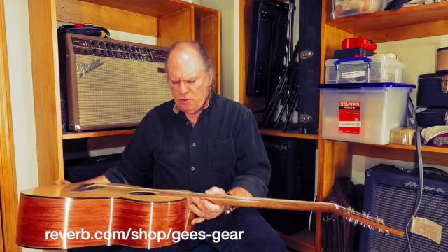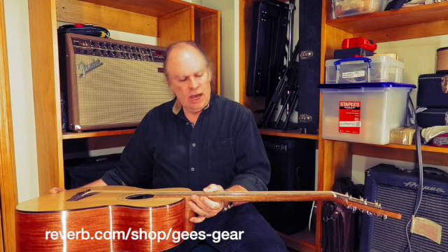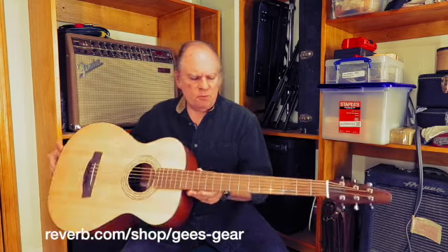The fretboard — I'm not sure what the fretboard is. I don't think it's rosewood. I honestly don't know what that is. But it's just a beautiful instrument, beautifully made.